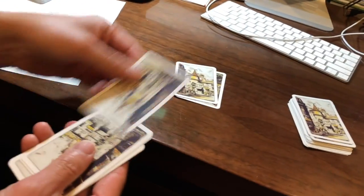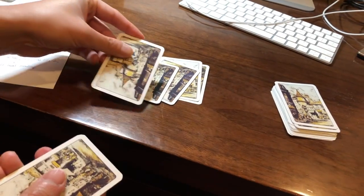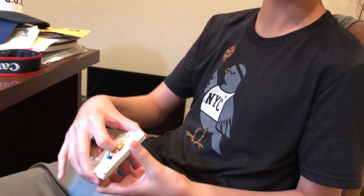Okay. All righty. Did you feel anything? No. Didn't feel anything at all? I didn't. That's kind of strange. I don't know. What do you think? Did you, the audience, feel anything? All righty. And that card was your card.